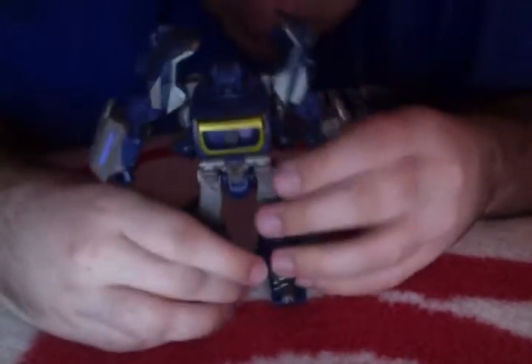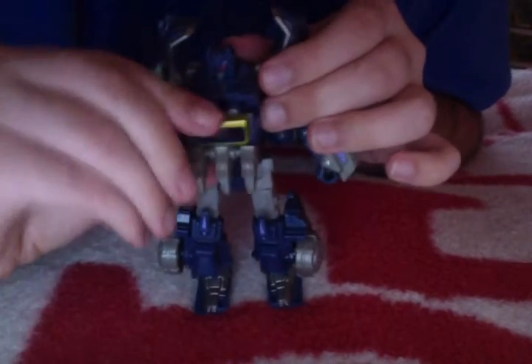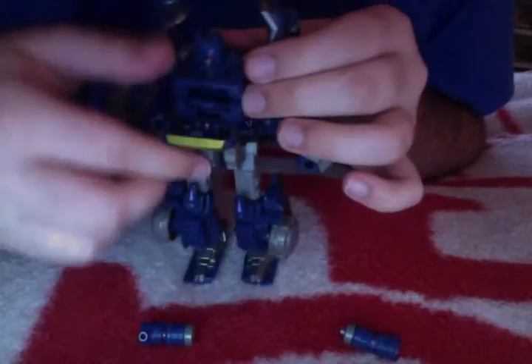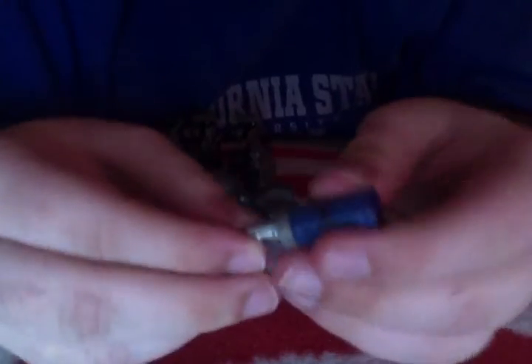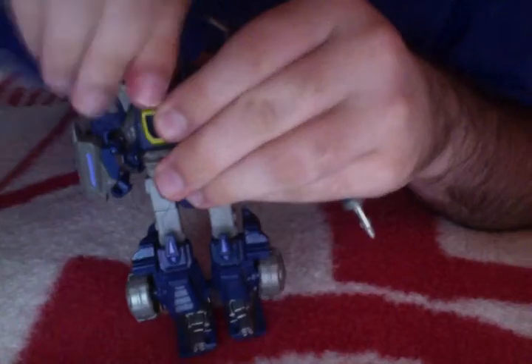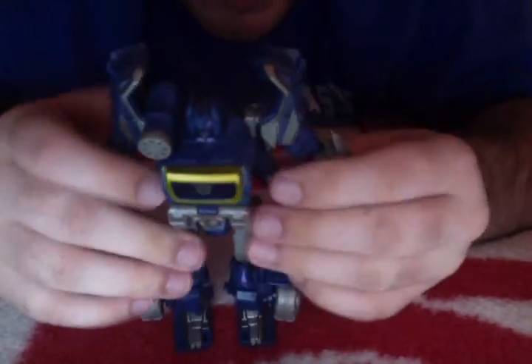And there you go — you have Decepticon third-in-command, Soundwave. Now just to give him a little upgrade: simply open up his chest compartment and you can pop out these two little tube neck devices. You've got Soundwave's shoulder cannon, and a little tube thing which you simply tap and out pops a pistol. You can put the pistol in any hand you want — I like putting it in his left hand because I'm left handed. And there's a little peg for his launcher up here on his shoulder.